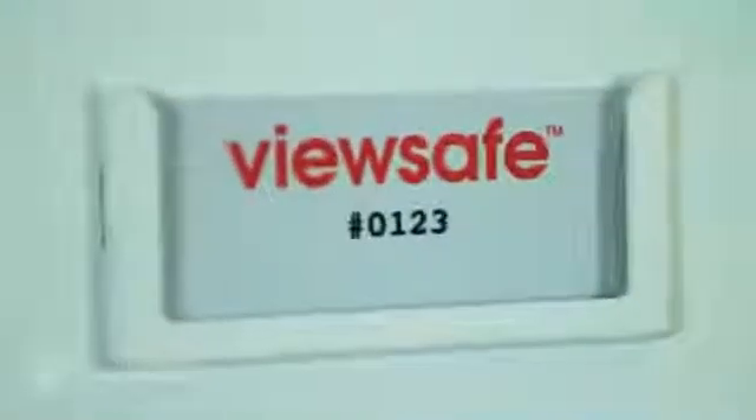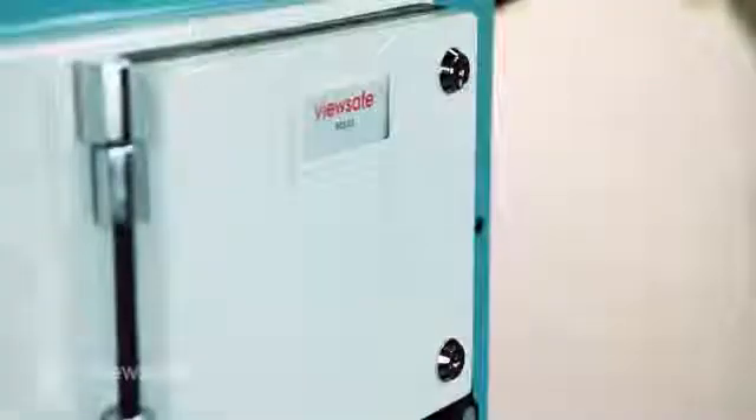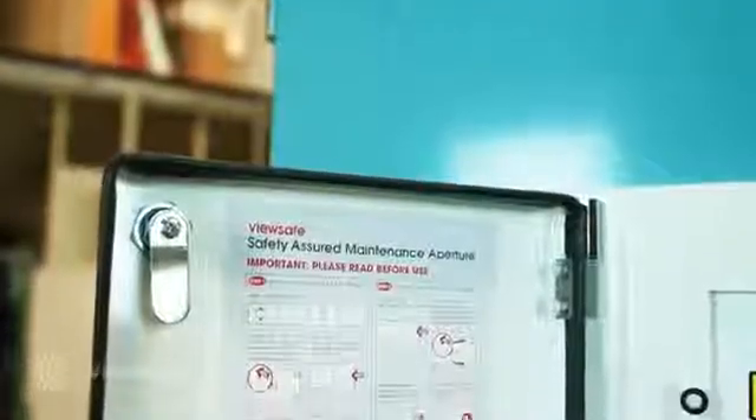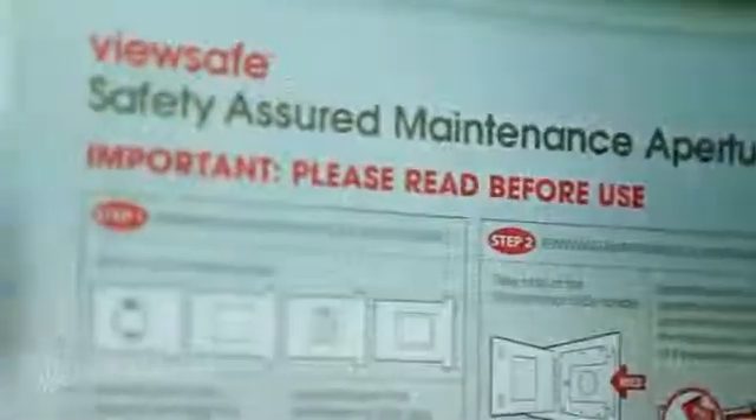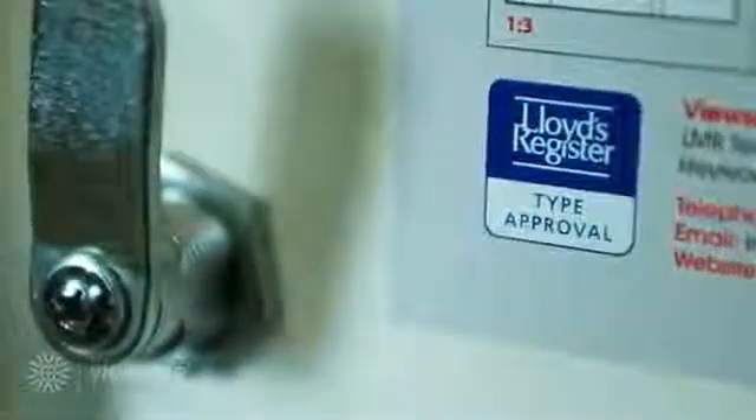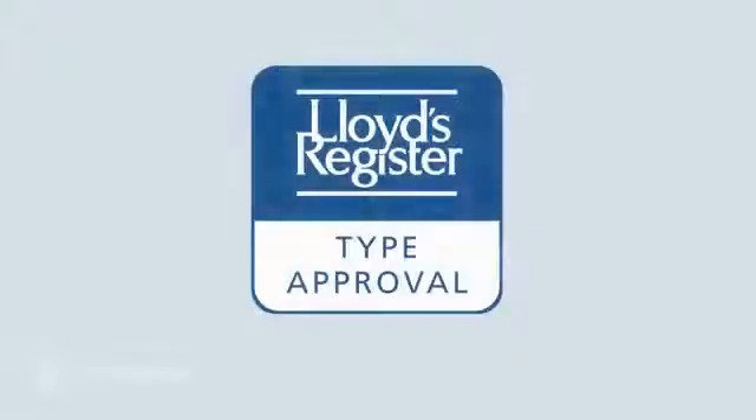The patented slide mechanism of the ViewSafe system allows the introduction of various maintenance slides, each of which increase efficiency, safety and productivity. The secure access lock mechanism situated on the ViewSafe base unit door restricts unauthorised access whilst giving the user the ability to instantly monitor live assets safely. Once unlocked, the ViewSafe instruction label gives the user a detailed overview on the procedures required when using ViewSafe. The ViewSafe system has achieved full Lloyd's Register type approval for both 50kA internal ARC classification and ingress protection testing of IP65.